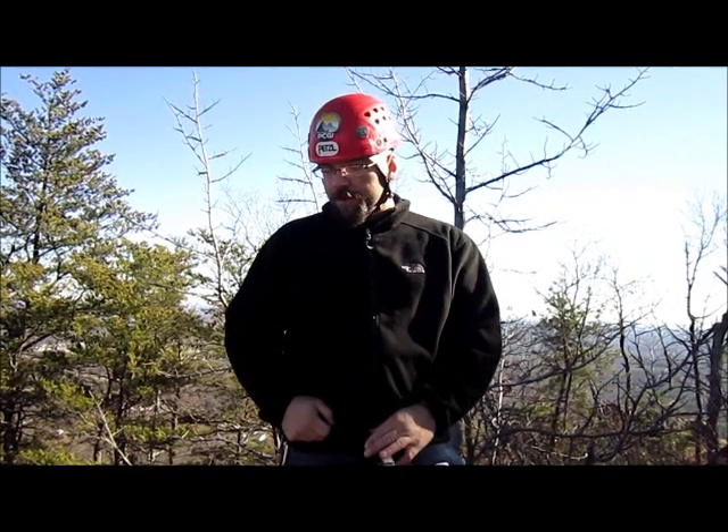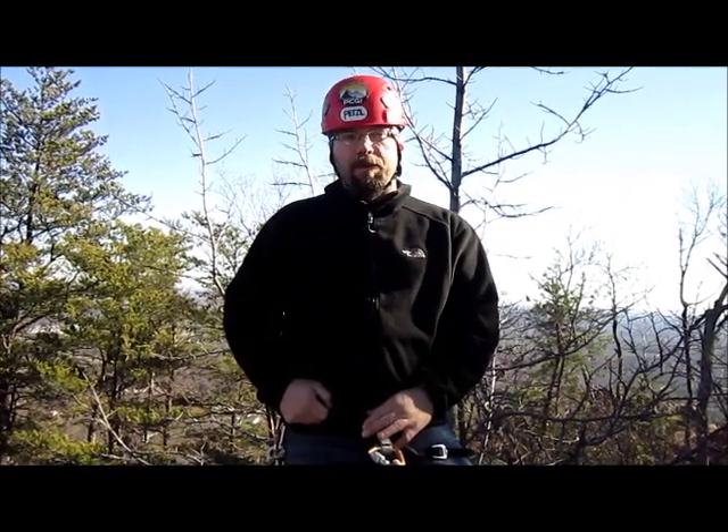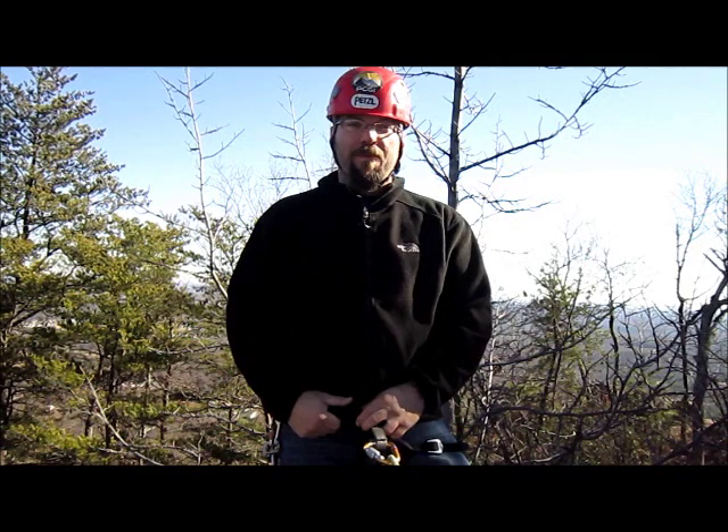Hi, I'm Joe from Northeast Mountain Guiding. We're here at Crowders Mountain today. I'm going to talk to you about how to assess bolts — their strength, durability, and different types of bolts. We're not going to go too in-depth, just a quick briefing on them.